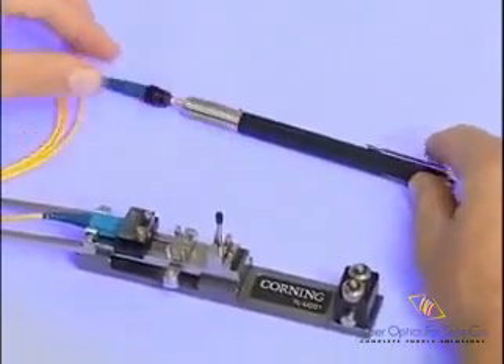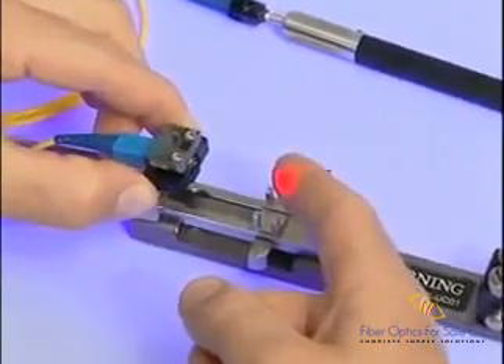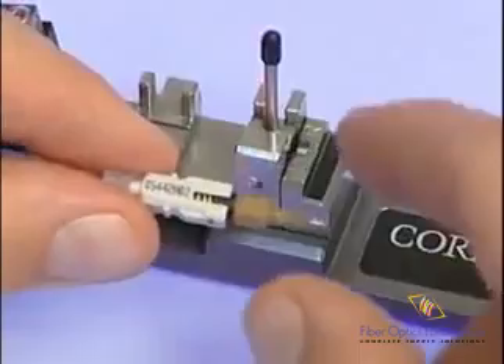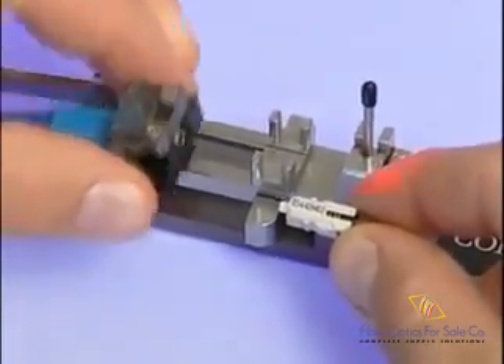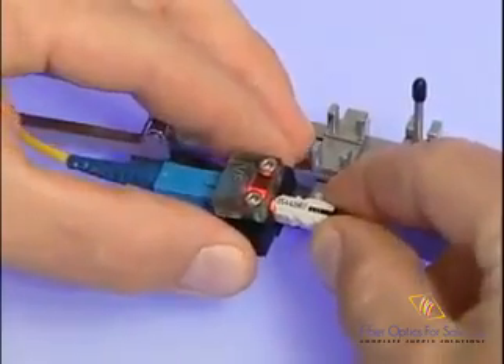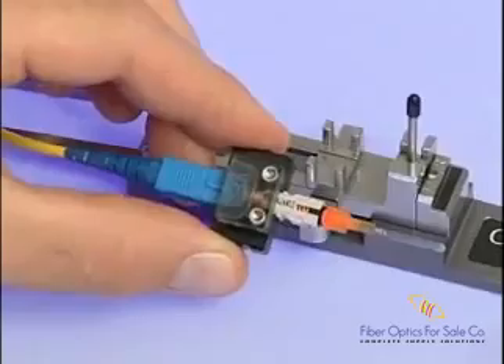Turn the VFL on, and you should notice a red light emitting from the jumper. If you do not see this, ensure that the VFL is working properly by referring to the VFL standard recommended procedure in the tool kit. The ferrule dust cap of the connector should be removed when terminating using the continuity test set. Fully seat the white Unicam SC connector body into the SC-CTS adapter with the printed date code pointing up.